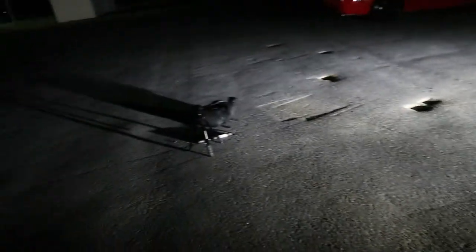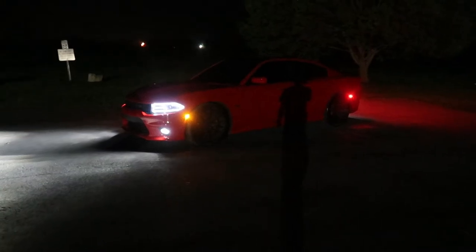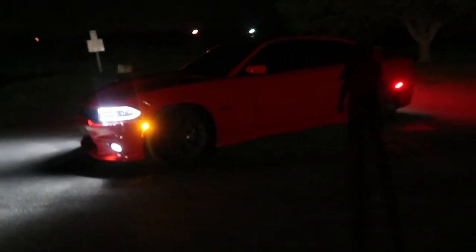A lot of you guys asked for a tutorial on how to do light painting — that's what this video is actually about. I got my buddy out here with his Charger they just traded in. I actually took pictures of his old Charger — it was a V6 — but he finally upgraded to a Scat Pack. This thing is actually pretty dope and honestly sounds really good for the stock exhaust. We'll get some exhaust clips soon, but right now we're gonna do some light painting.